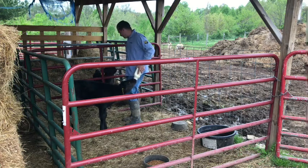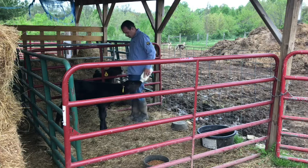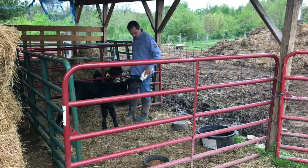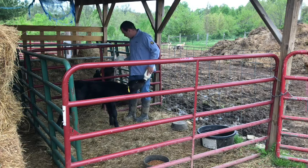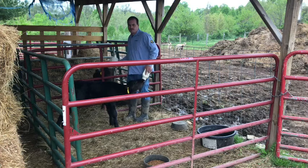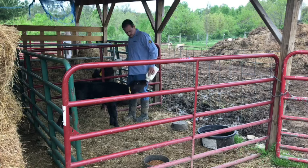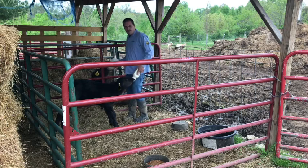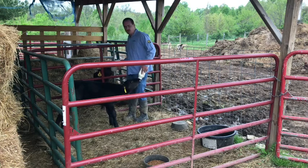They're also on medicated starter feed right now, and we always keep fresh water with them. This little guy up front has been nibbling on feed; the guy in the back not so much. When I first get calves, I give them a shot of LA 300, a vitamin shot, and then InForce just to give them a good head start, and then a shot of Multimin.